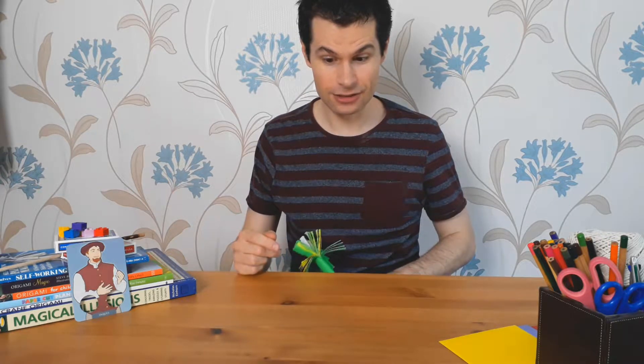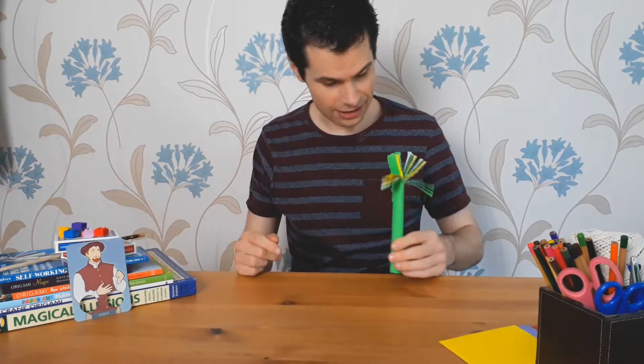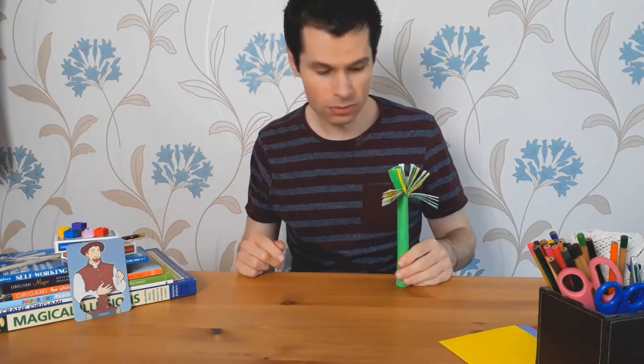Overnight though, the beans started to sprout. They started to grow. And then suddenly, a small shoot appeared.